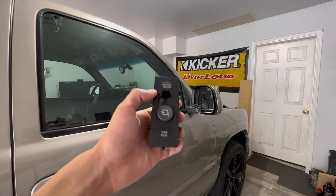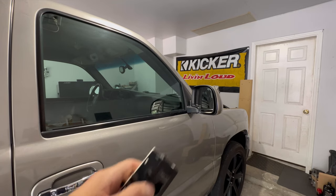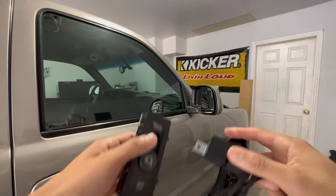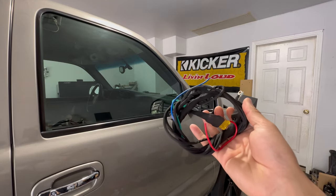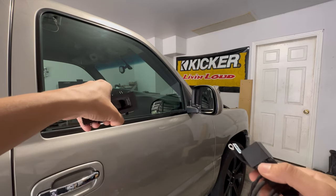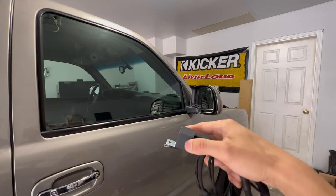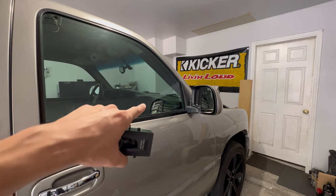In today's video, I'm going to be showing you guys how to wire up your Escalade switch to do the power folding mirrors with the factory remote. We're going to go ahead and do this wire harness, which is what's going to make this switch powerful with the factory remote. I don't have the truck right now, but I will show you all the wiring, and I'll also try to get some footage on my truck. Once I finish the install video, I'll link it on screen.